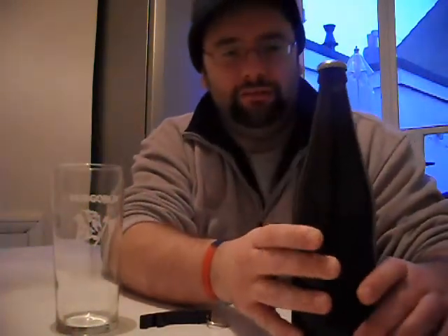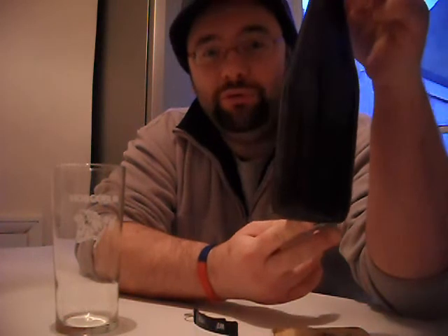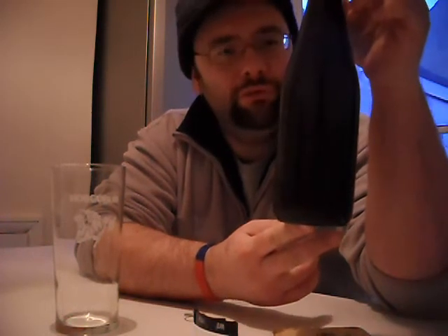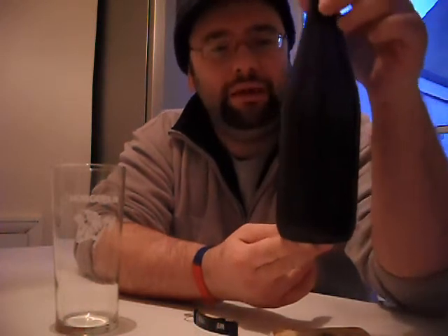I wonder what time it is. What's this? Now this little beauty here is what we've named Harvest Honey, because obviously we added some honey to it. Also because Honey's our little cat and we thought we'd do a tribute to our cat.